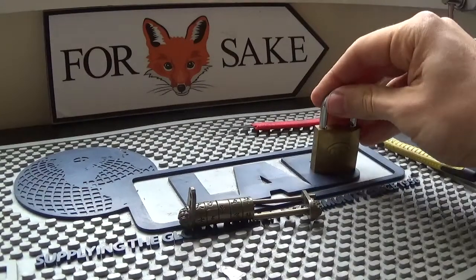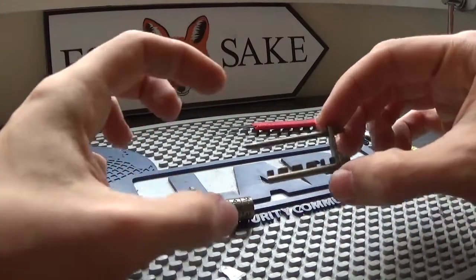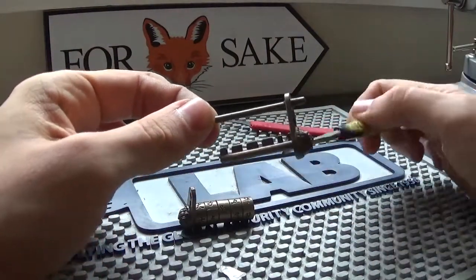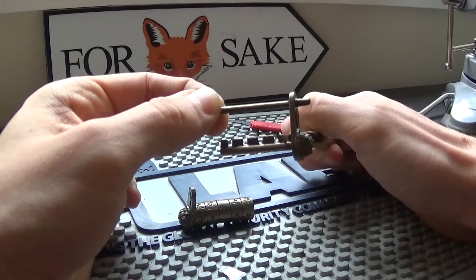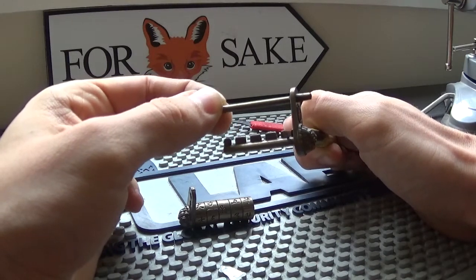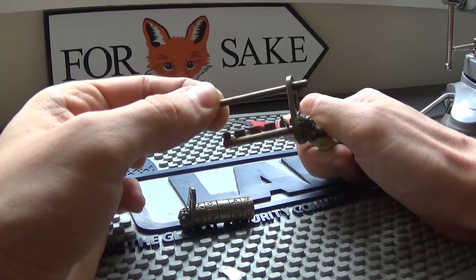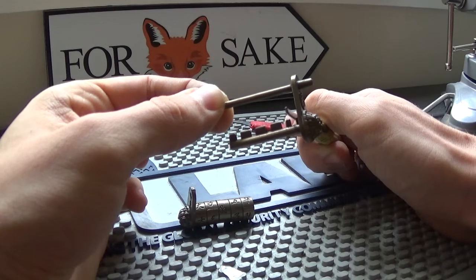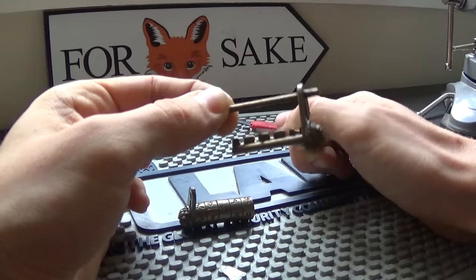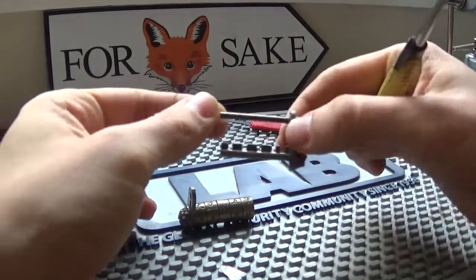All combination locks with wheels like this work on the same principle, and that is why you're able to decode them. When you're pulling on the shackle, it touches the teeth and those teeth bind the wheels, making them stiff so you can decode them. When they're in the right gate, it'll have a tiny bit of give and move out a little bit, then you look for the next one touching the tooth and keep going until you open it.